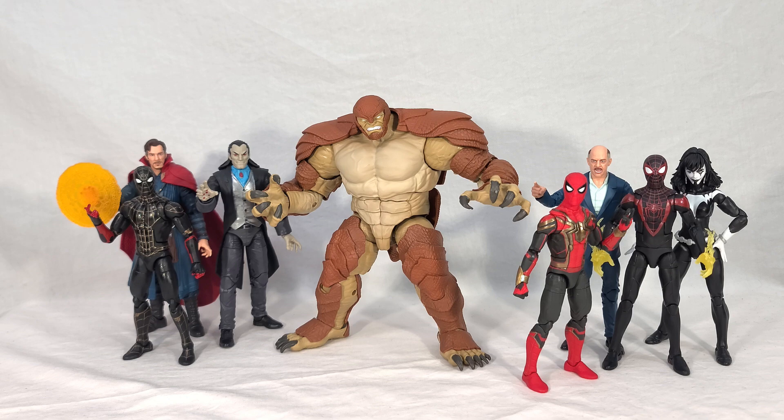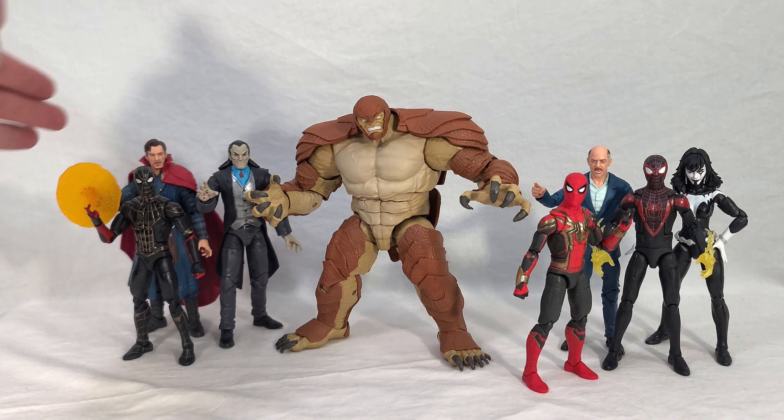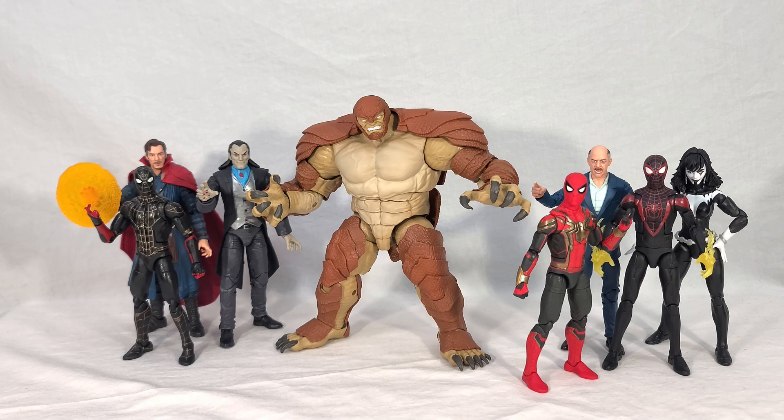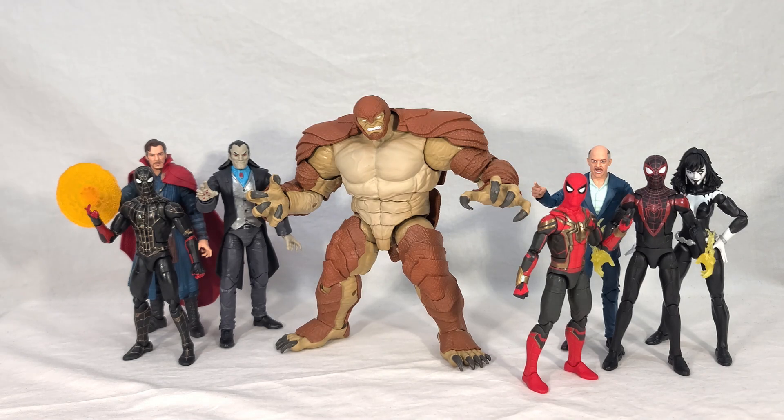Here's a group shot with Armadillo's entire wave of figures that he came packaged within. This wave has consisted of your integrated suit Spider-Man, black and gold suit Spider-Man, Doctor Strange, J. Jonah Jameson, Miles Morales, Morloon, and Shriek. Most of these figures are centered around the Spider-Man No Way Home movie.